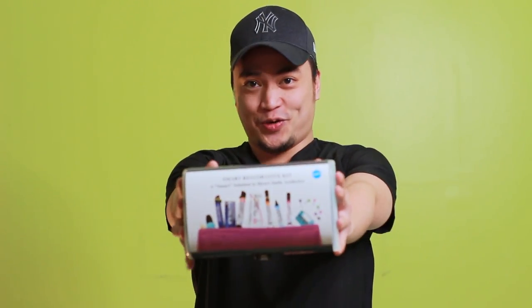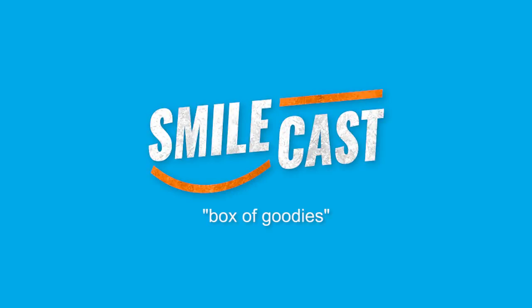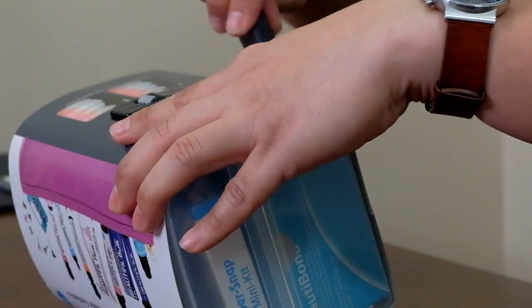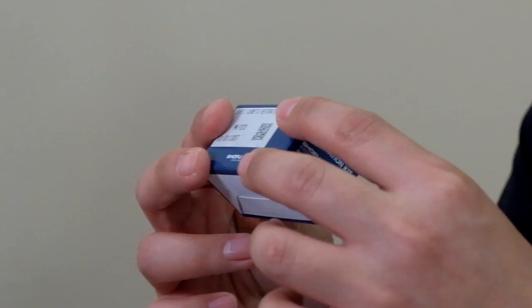We have here the Smart Restorative Kit from Shofu. Let's pop it open, shall we? We have a direct cosmetic restoration kit.